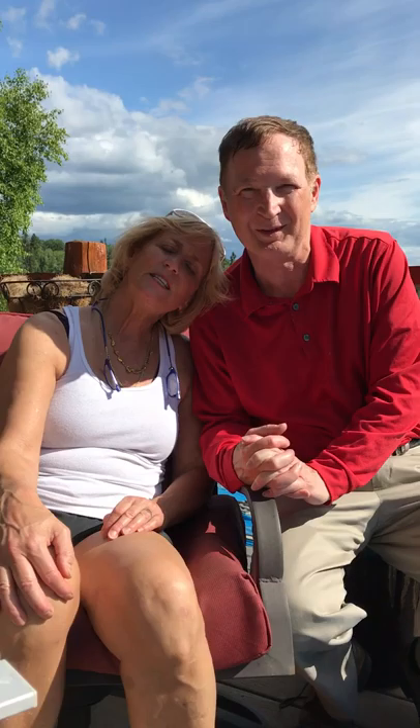Dr. Jim Pritchett here on July 1st, 2017, Fairbanks, Alaska, with my patient, veterinary surgeon, Dr. Dee Thornell, and she had a hip resurfacing operation for a pretty difficult problem with her hip.